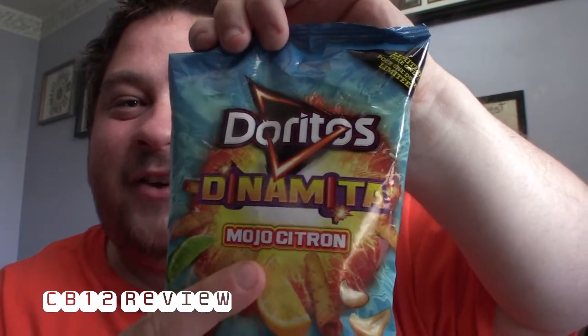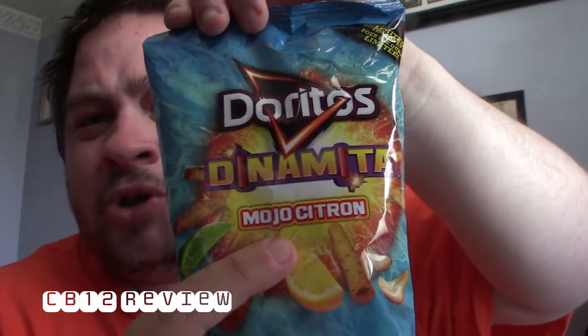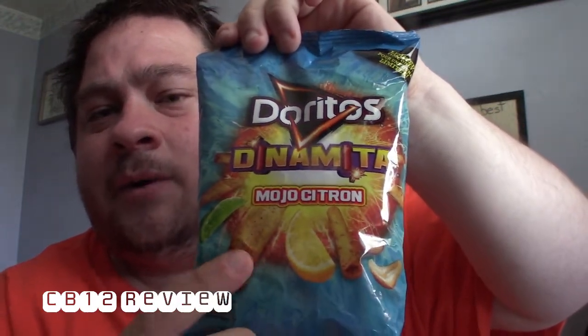Channel we 12 here and welcome back to another food review. Today we are checking out Doritos — I'm not sure what the flavor is, I think it's Mojo Citron. There's lemon, some citrus kind of Doritos. I got this from Food Basics. This is a limited time only, so I figured I'd try this and let you know what I think.